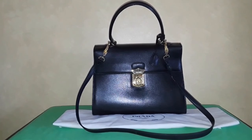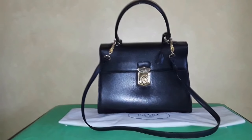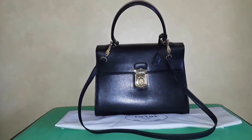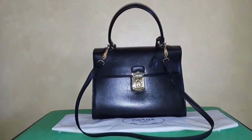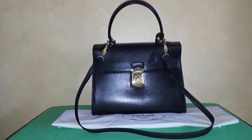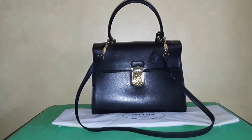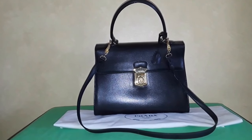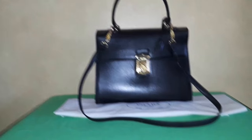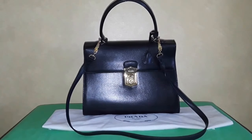Prada is an Italian house and you expect it to be made in Italy, or at least anywhere in Europe — but not China. It just devalues the bag. When I confirmed that mine was made in China, I sold it.